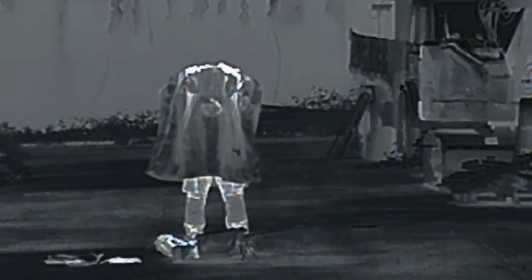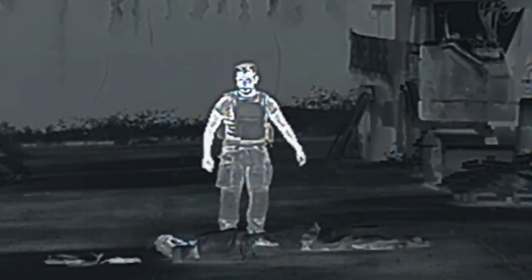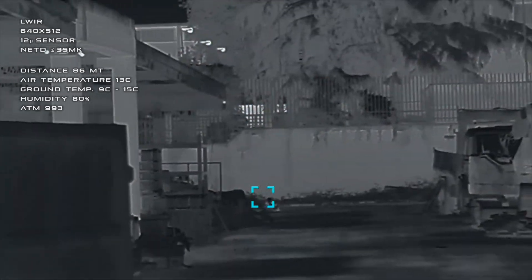This video was recorded at 35 meters from the thermal sensor, while in the next scene the operator is scoping at 86 meters from the sensor. The thermal sensor used features a vanadium oxide long-wave infrared microbolometer with a 12-micrometer spectral range peak. The 640 by 512 resolution is paired with a thermal sensitivity equal to 35 mK.